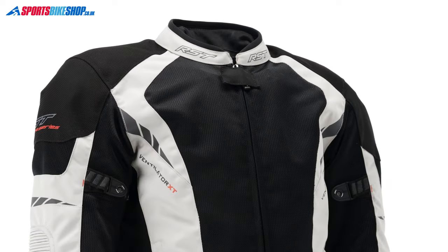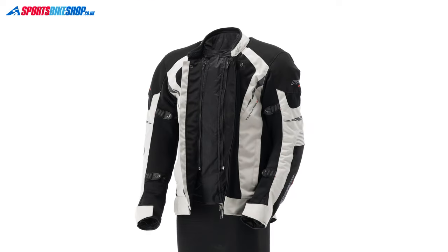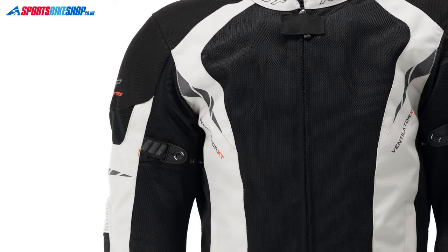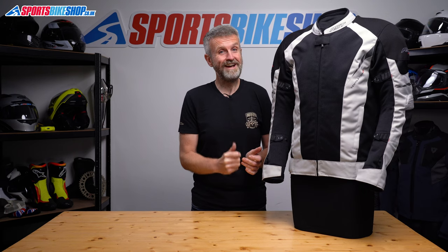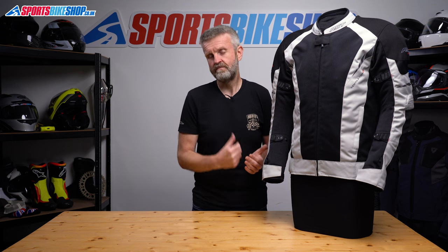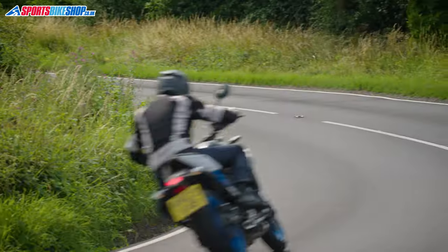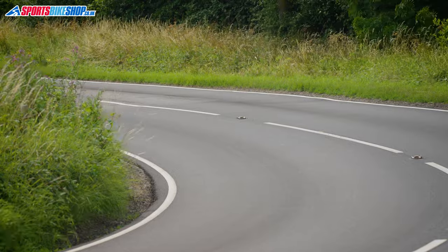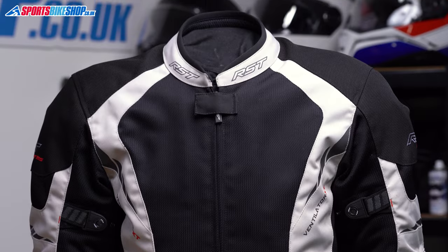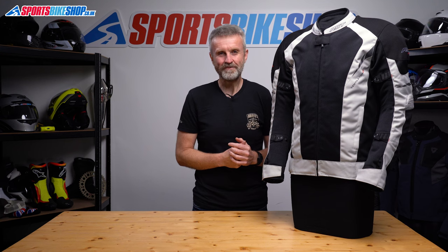This is a double A rated jacket with a five-piece set of armour to the superior level 2. It's got a pretty hardcore waterproof liner, there are big sections of mesh for airflow, and it only costs £180 as we record this. That to me is actually a very good proposition and I can see why a lot of riders will be drawn to something that's so versatile. I hope that tells you everything you wanted to know about the RST Ventilator XT jacket, but if there's anything you'd like to ask or add then please pop a comment below — thanks for watching.